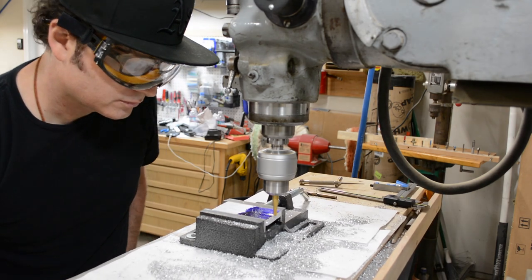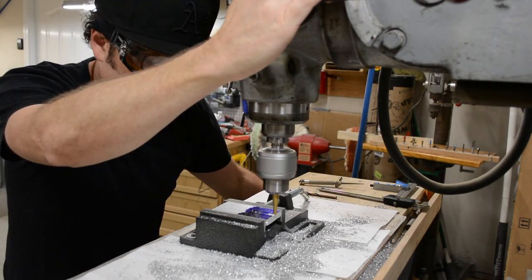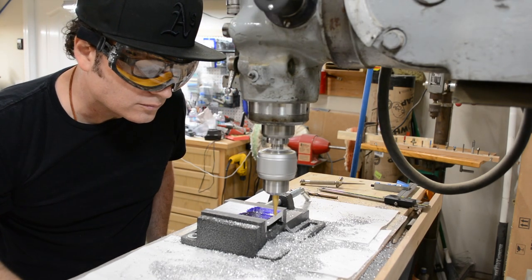Hello everybody, Michael Charvel from Weighing Guitars giving a quick update. We're still plugging away and our family's in good health and spirits. In this video, I'm making a custom part on our Bridgeport milling machine.